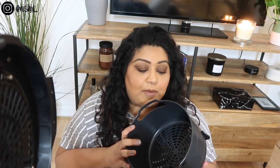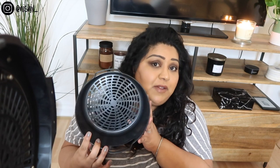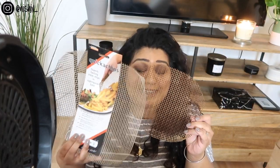My favourite hack is if I want to air fry chips and some frozen burgers, instead of doing one at a time where one goes cold, I do it all at the same time. You just need to find things that cook at roughly the same time, or put the one that takes longer in first. I put the chips in the bottom, and I picked this up from Poundland - it's a rack I used to use in my oven. I just cut it into a circle using regular kitchen scissors. I put my chips in the bottom, layer this on top, and add my burgers.